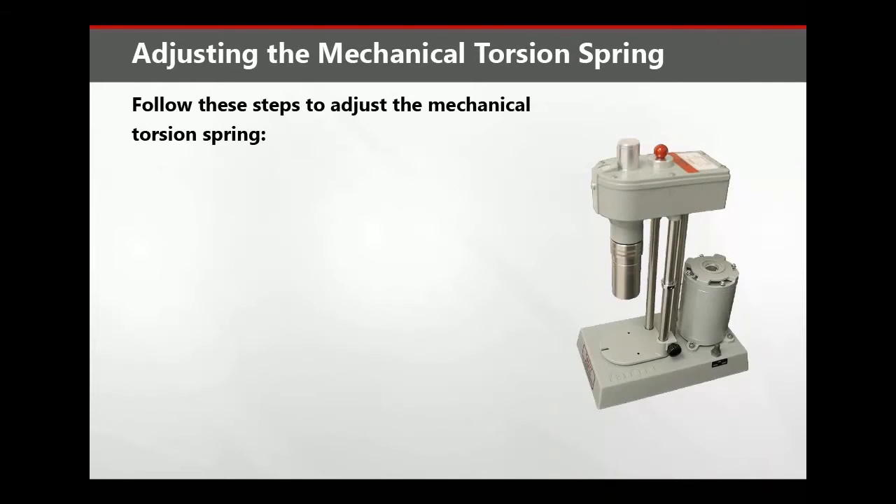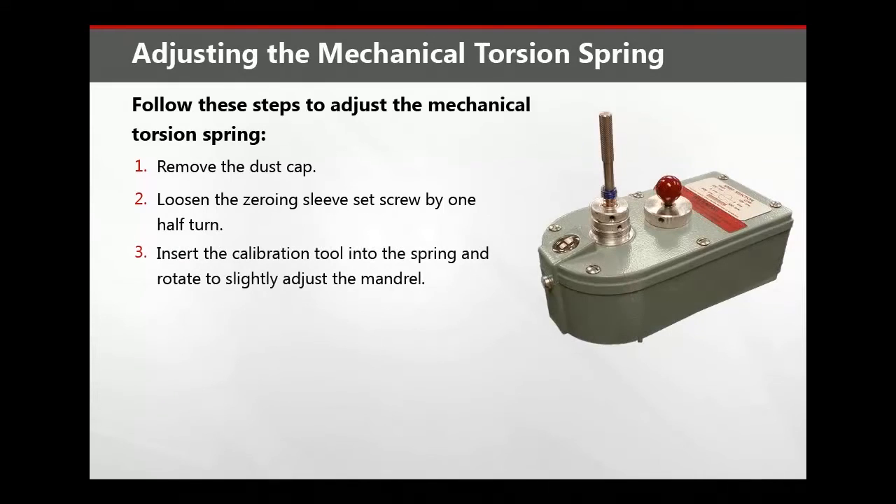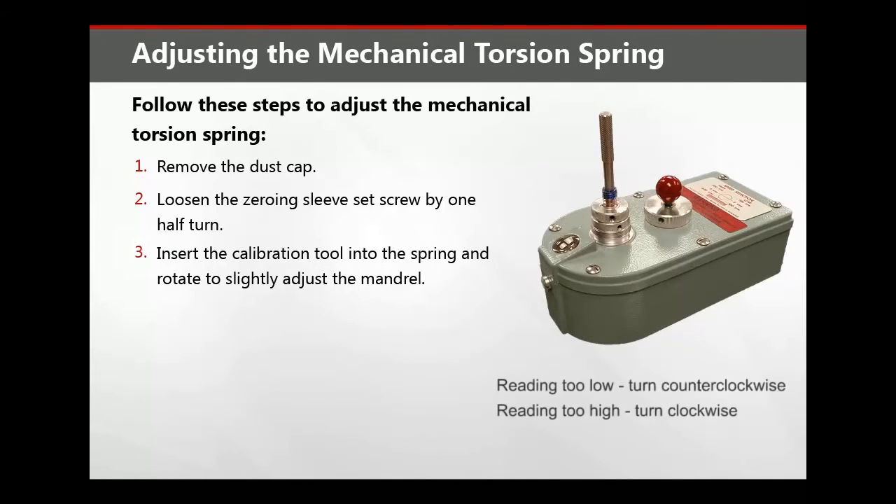Follow these steps to adjust the mechanical torsion spring. First, remove the dust cap, then loosen the zeroing sleeve set screw by one half turn. Insert the calibration tool into the spring and rotate it to slightly adjust the mandrel.